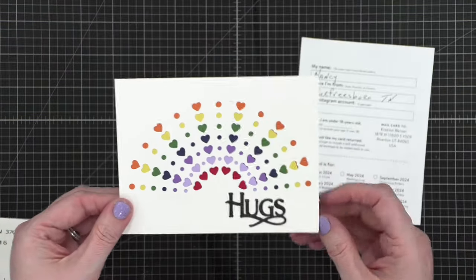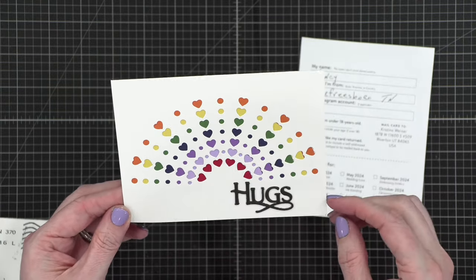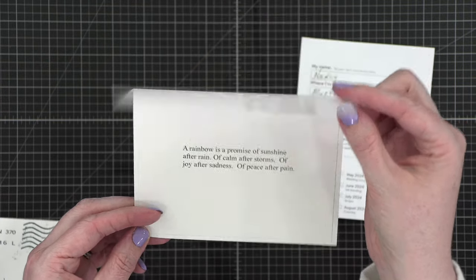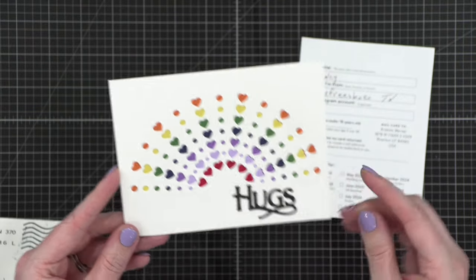We're almost through the first box of mail. Look at this fun envelope — it's all those little hearts, adorable! This is from Nancy in Tennessee. Love this fun die cut — kind of rainbow-y, all the color coming out from the center. How fun is that? 'A rainbow is a promise of sunshine after rain, of calm after storms, of joy after sadness, of peace after pain.' What a great encouragement card. I love all those colors. This is from Nancy in Tennessee.